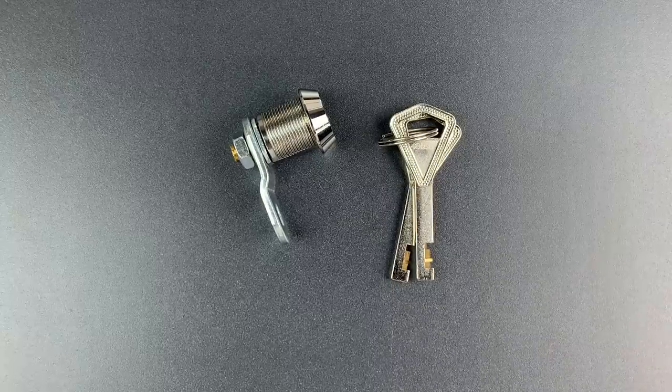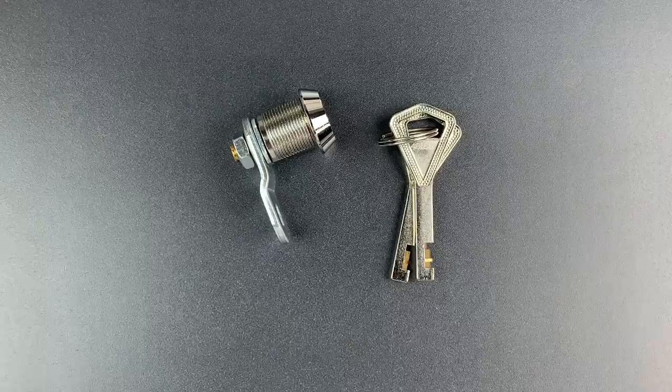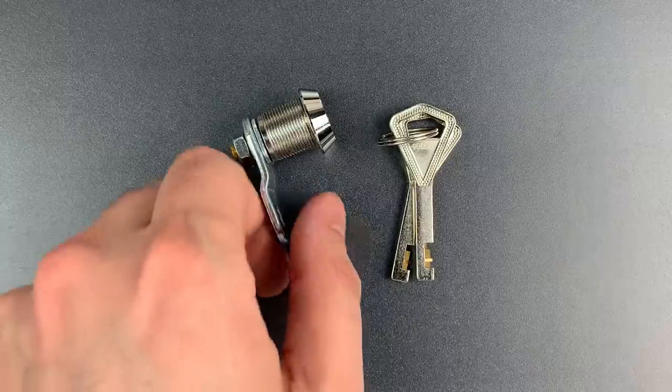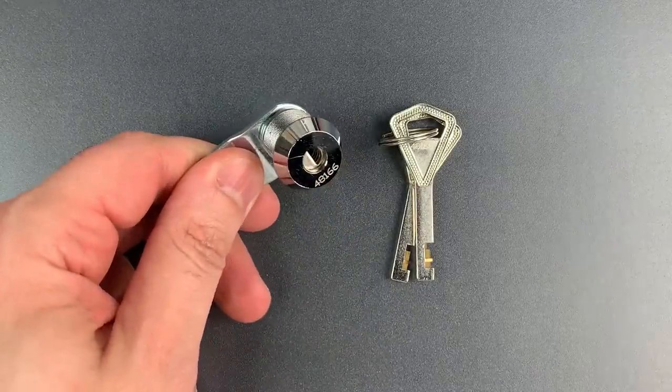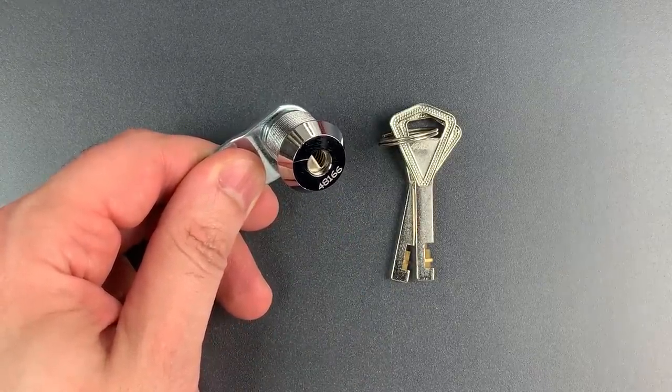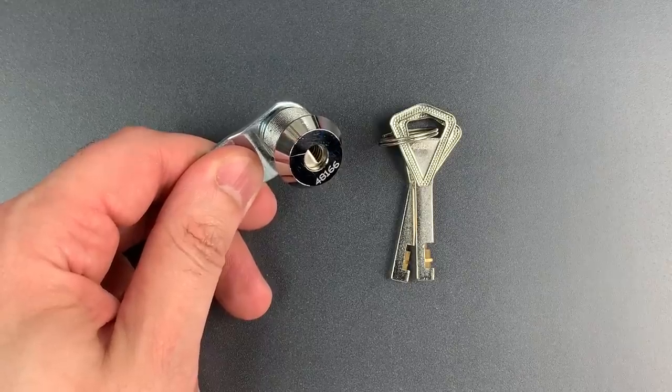This is The Lockpicking Lawyer, and I just opened a package from a viewer named Kyle in Texas. He told me he found an odd lock he hadn't seen before and wanted to see what I could do with it. It appears to be a copy of an Abloy Classic Cam Lock. It's like most other disk detainer locks, but for the offset D-shaped keyway.